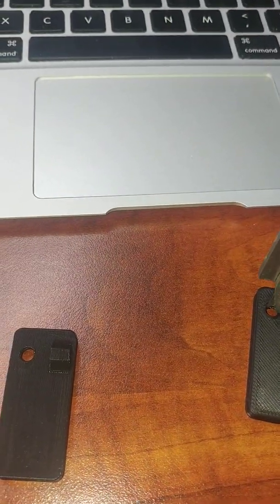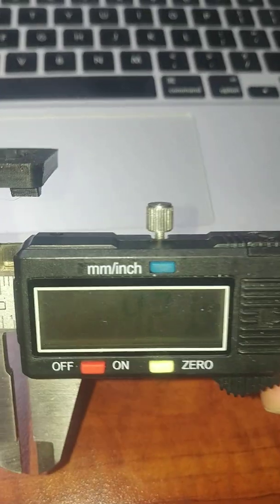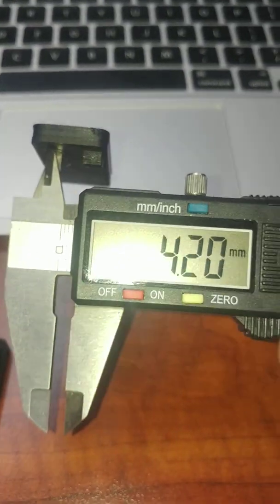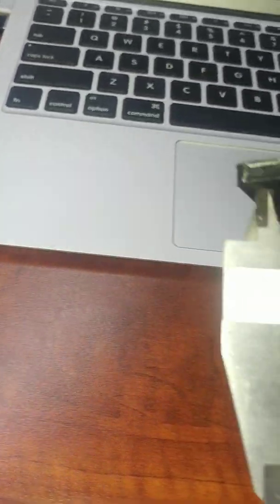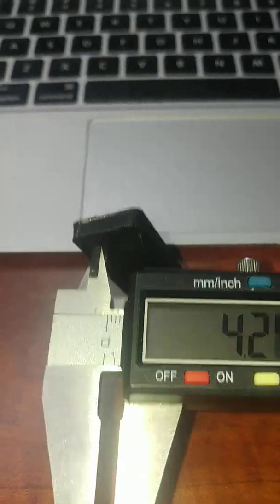And then let's take a look at the hole. That's a 4.2 millimeter hole, and that's exactly what one shows. The other is showing 4.26, so just a little bit larger.